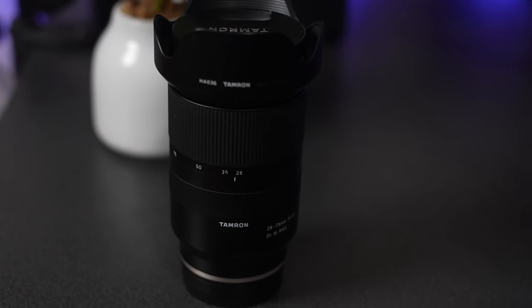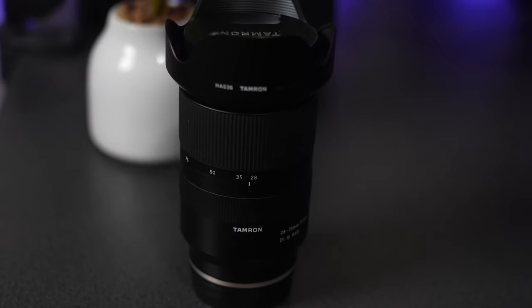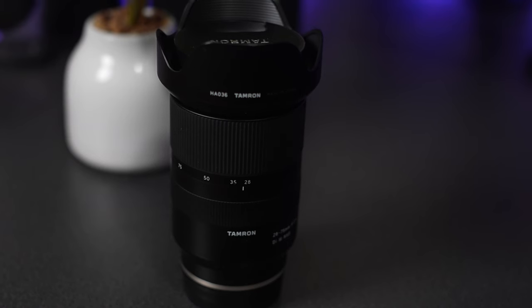I just wanted to shoot this little review of this lens. I've been in love with it ever since I got it and wanted to share the information. Even though it's a few years older now, it still works perfectly great, so I would totally still recommend purchasing it.